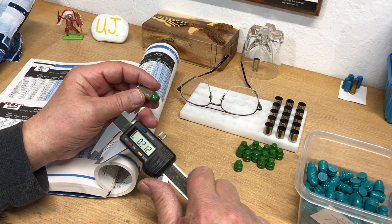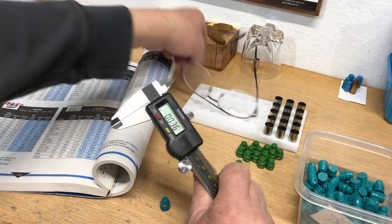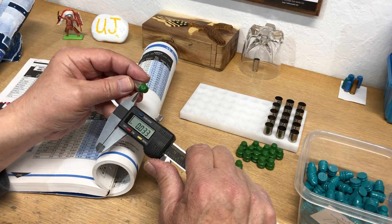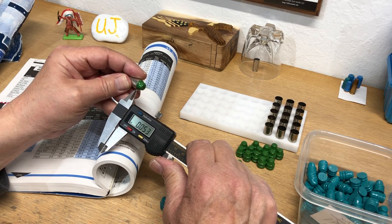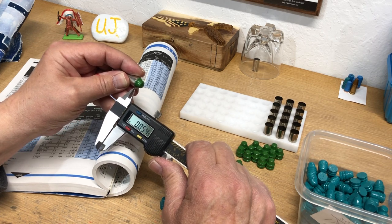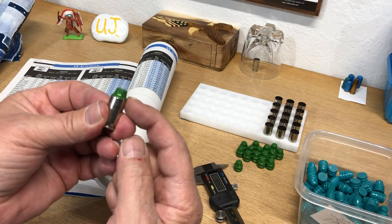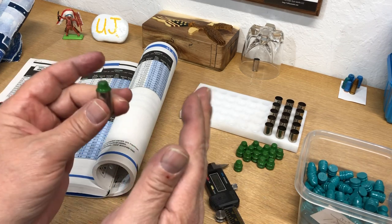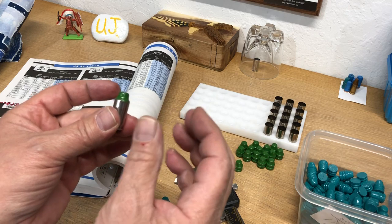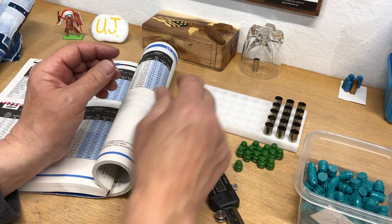If I were to seat it as low as they say in the manual — I should just go seat this thing for you guys to see how wacky it is — we have at least probably 0.055 difference. If I were to seat it like they say, the lead would be past the shoulder of the brass and you would not have headspace off the case mouth, because you're crimping it lightly. Their overall length is just wrong.